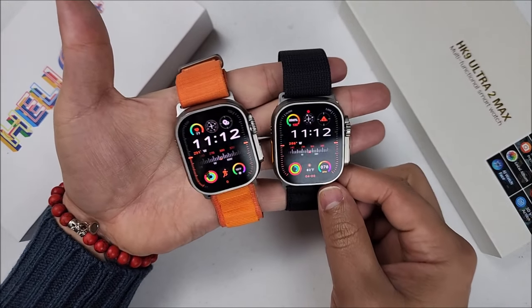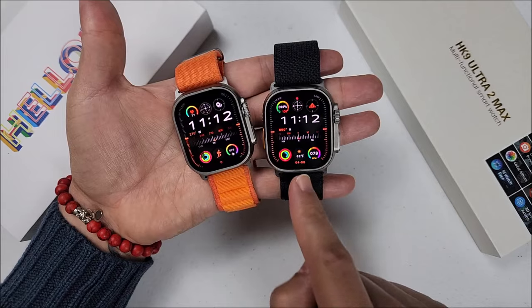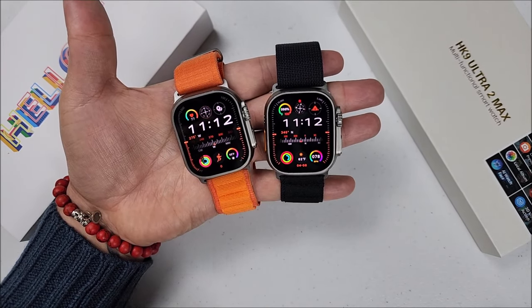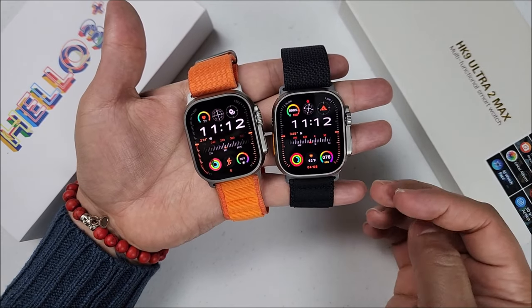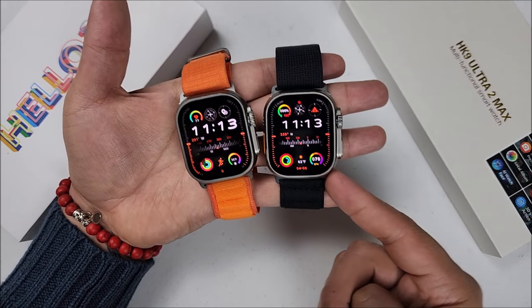Hi friends, welcome back to the channel. In today's video, let's have a comparison between the Helo Watch 3 Plus and the HK9 Ultra 2 Max — the newest on the HK line. I know many of you have questions about these two models, and I hope after this video you can decide which one is for you. It might be a long video, so let's go straight to it.